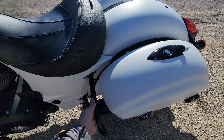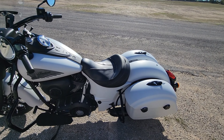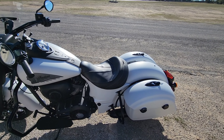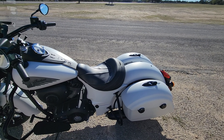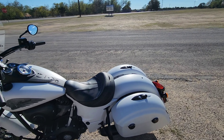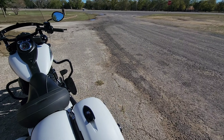I did also put these crash bars on it — I made a video on that. They're about 40 bucks, $39.99, something like that off Amazon. They're not powder coated, they're painted, but for the price I think that is very nice.